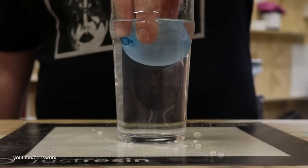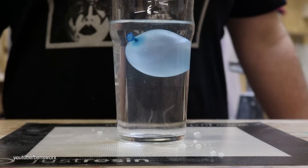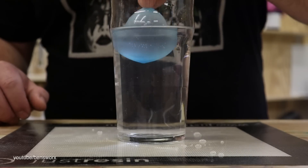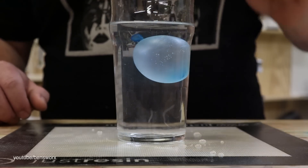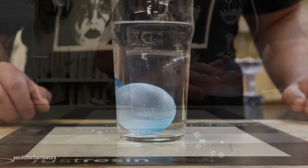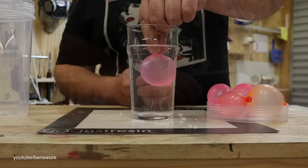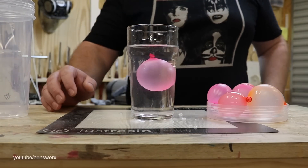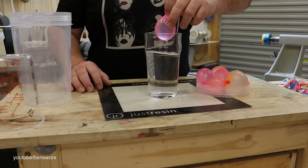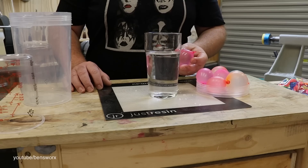This was one of the first balloons we filled up and as you can see it just wants to float on top. And here's an example of one I put too much salt in. After a lot of trial and error I finally got one to work. I know the density of the resin will be slightly different to this water, but hopefully it still works just as well.